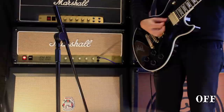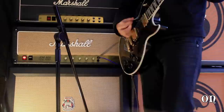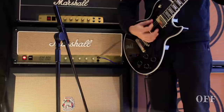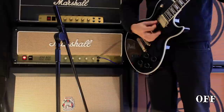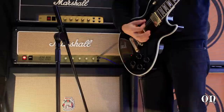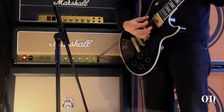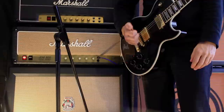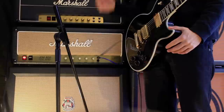I'll just do some riffing. This is with it off, and now with it on. You can kind of hear it's not super different. If you pick heavy and consistently, the difference will be kind of subtle, but it is there.